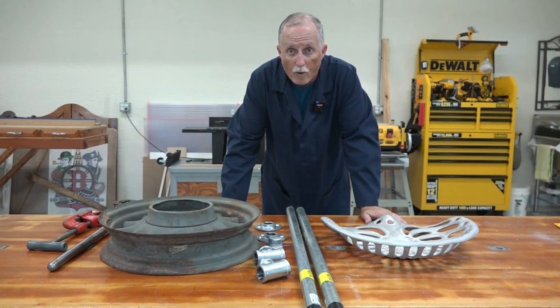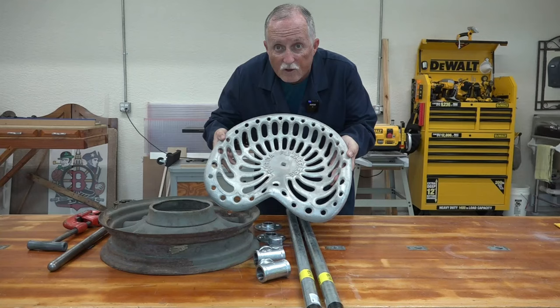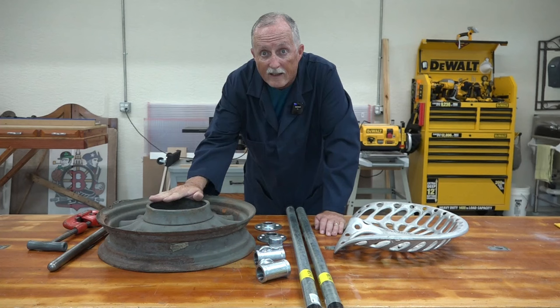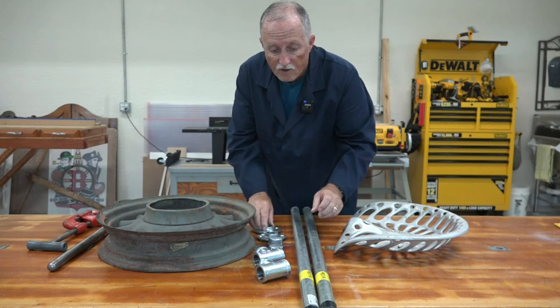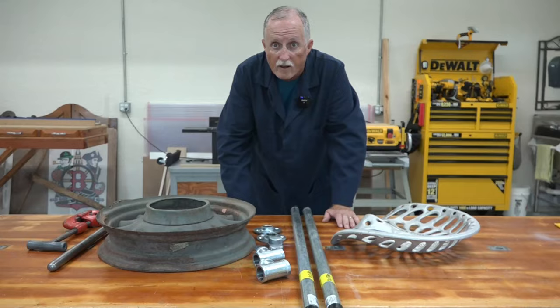I know there's a lot of stools you can buy out there, but I wanted to make my own out of different kinds of things I found. The first thing I found was an old tractor seat — cast aluminum from the Florida Flywheelers, a show I go to every year. I also found this old truck wheel, which I figured would make a good base, and then I got these pieces of steel pipe with a bunch of fittings. These are going to go in here and the stool will be on top. It'll be a unique stool when I get it done, so let's get started.